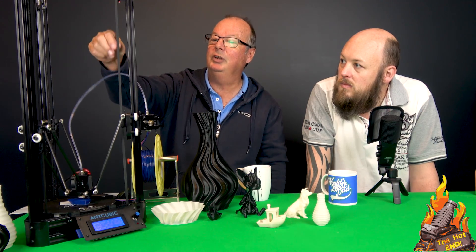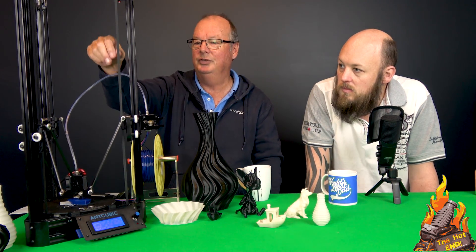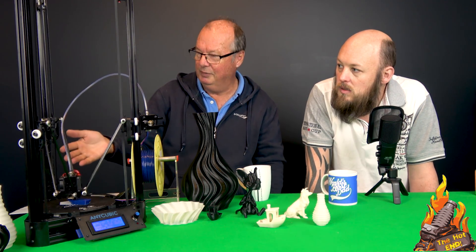The belts are just ordinary cheap rubber or plastic belts — they're not fibrous belts. So you're not going to get longevity out of them either, and you will get some stretch.